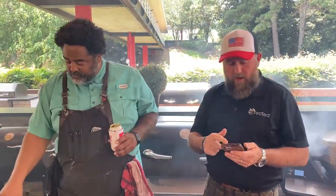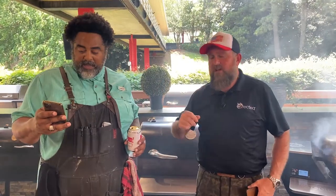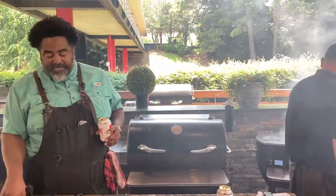Thank you for all the questions and for letting us know where you're watching from. We've got Father's Day gift guides available at RecTech.com — go check those out, some amazing suggestions for your dad. We're going to need you guys to smash the share button one more time — smash it for that father figure in your life! He's going to want to see how to make these delicious burgers.